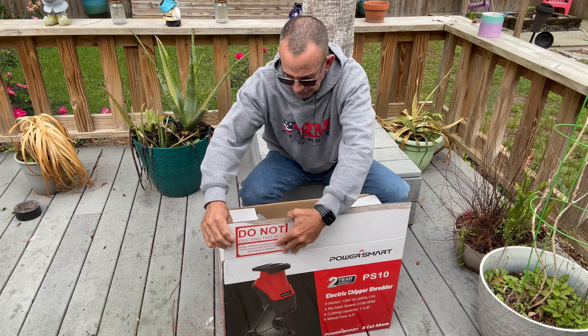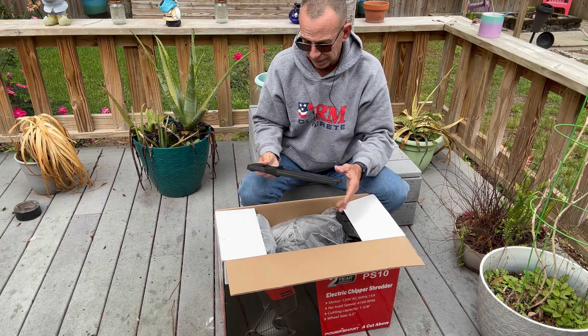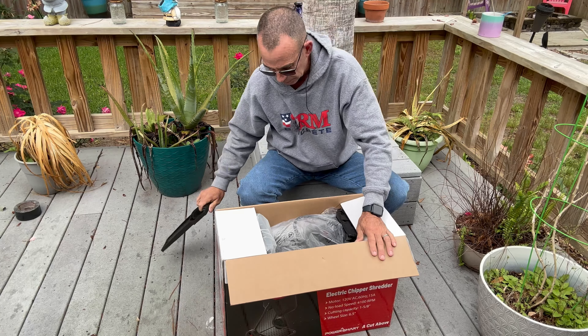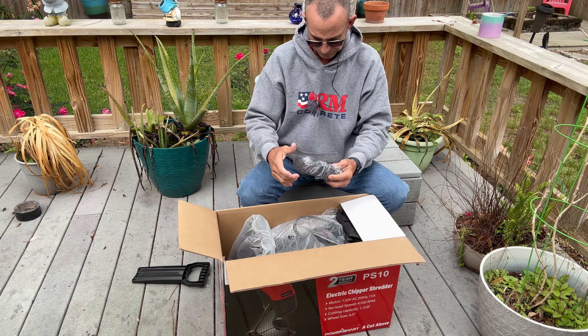I'm going to give you a general understanding of whether or not this thing is actually worth a damn. How much does it cost? I don't know. Is it available yet? I don't know. You're going to have to check the video description and the links yourself and do some research for your area to see if it's even available. But it is a PS10 electric chipper shredder by PowerSmart — that's what the PS stands for. PowerSmart 10.